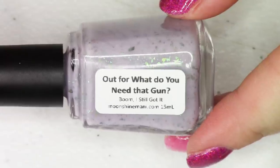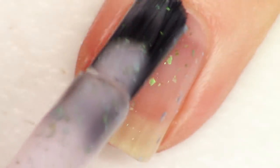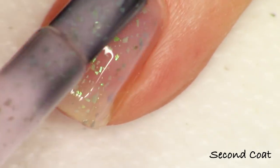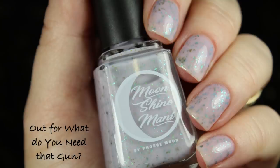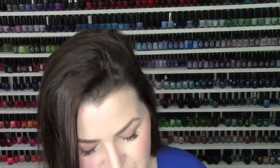The last polish in the base collection is called Out for What Do You Need That Gun. It's inspired by Carol's grammar-correcting personality quirk — she can't end a sentence with a preposition, so she phrases things very unusually. This is a ghostly, cloudy lavender crelly filled with beautiful flakies that shift from turquoise teal to blue. I kept it on the sheerer side so the flakies really shine through rather than being overpowered by the base pigmentation. And that's the final polish in the Boom I Still Got It collection.